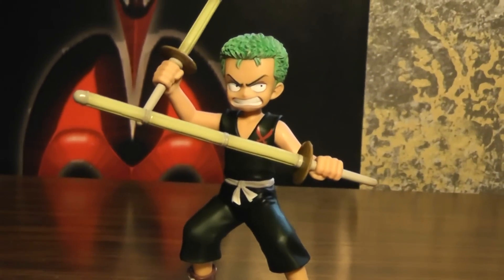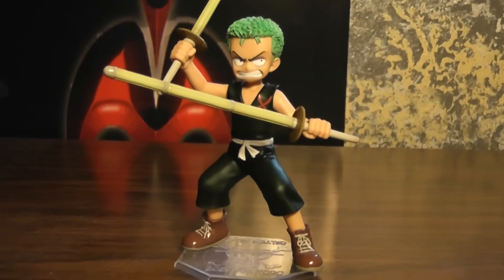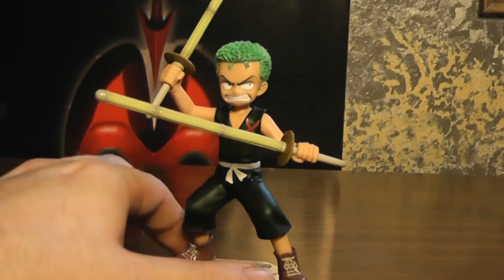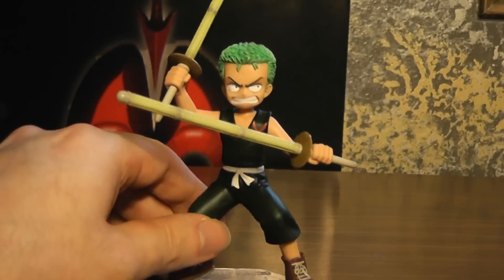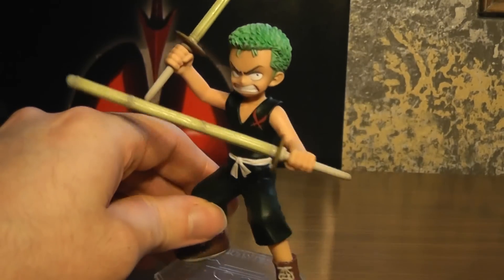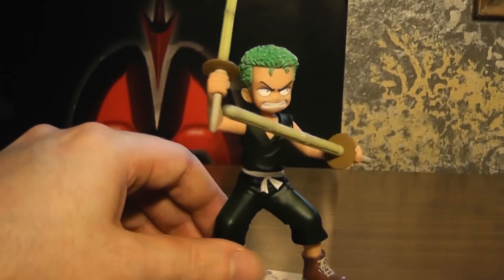Anyways, here is Zoro, and this is the one out of all of them that I wanted the most, because it's just the best one, really. With the most dynamic pose.